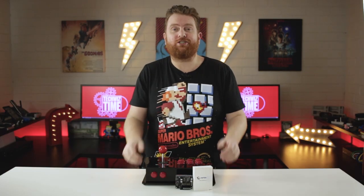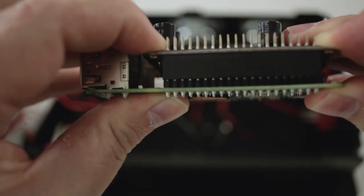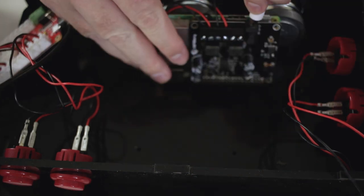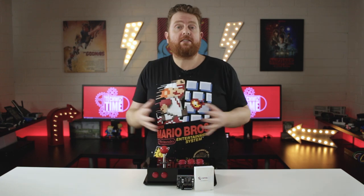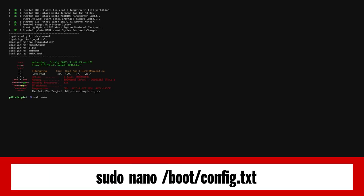I'll have a link down in the description where you can follow along with my tutorial on how to do that properly. Setup was relatively easy — you just connect the Raspberry Pi to the HiFiBerry, make sure the positive and negative wires are in the right holes, hook in the barrel power and away you go. To set this up in RetroPie, you need to get to the bash prompt and type in: sudo nano /boot/config.txt.